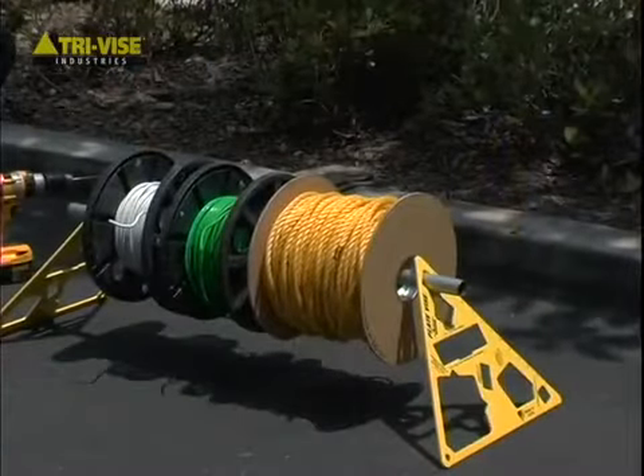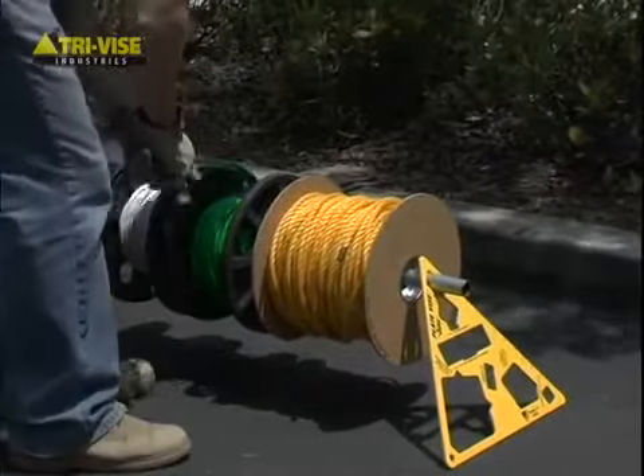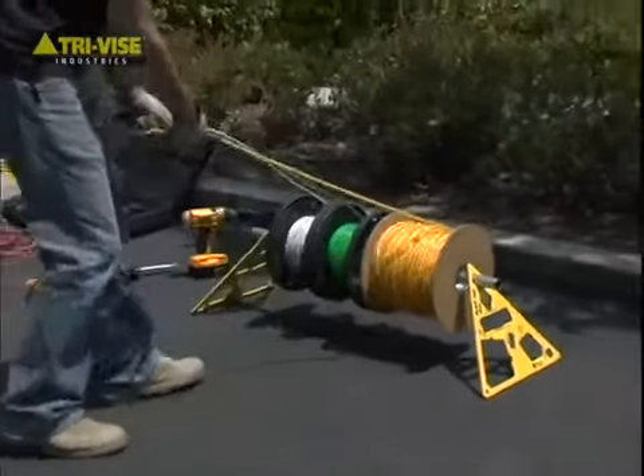As an added feature, two plate vises can be set up as an excellent wire and rope pulling device.